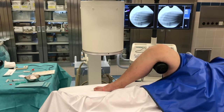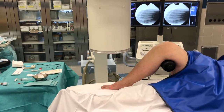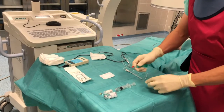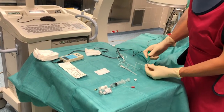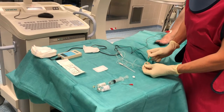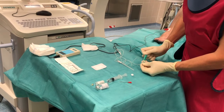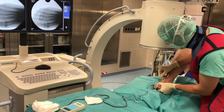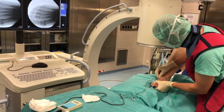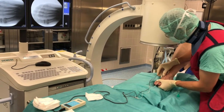Regarding the positioning, we use a leg holder in order to make a good dorsoplantar radiograph. First I de-air my injection needle with 0.5 ml of ethanol. I try not to let the ethanol drop out at the tip of the needle because this causes pain when I inject. Here I inject approximately 3 or 4 cm proximal to the MTP joint and I try to aim at the joint line with my 25 degree angle.